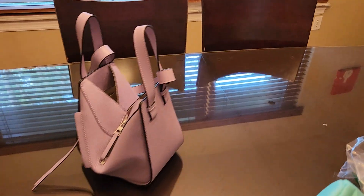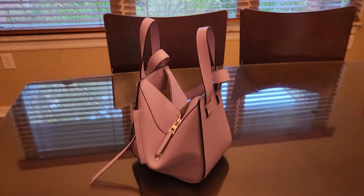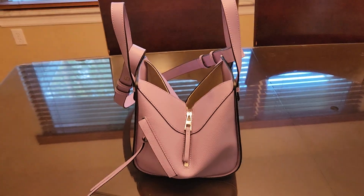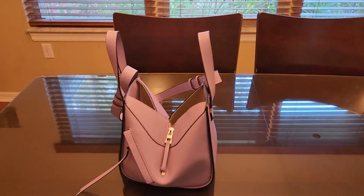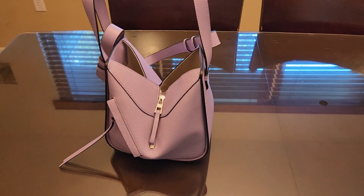All right, second bag organizer video. This is a hammock bag — I'm gonna try different organizers in this one. I'll try the same ones though; some I'm pretty sure aren't gonna work.